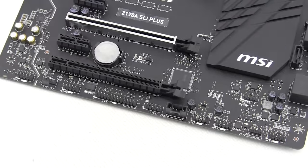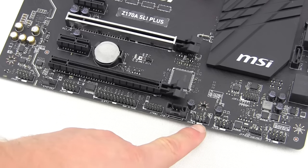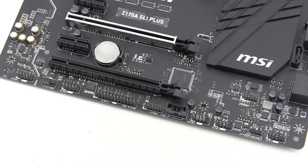At the bottom of the board you'll find the remaining headers. We have two sets of front panel headers for your case connections, two USB 2.0 headers, a Thunderbolt header, a TPM header, a parallel port header, a COM port header, another four-pin fan header, and your HD audio connections.